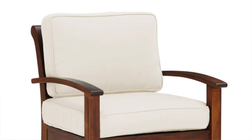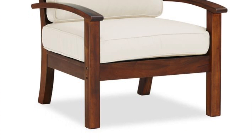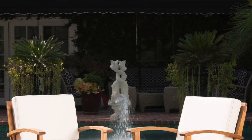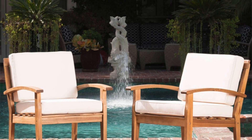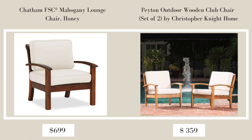The next piece from Pottery Barn is the Chatham FSC Mahogany Lounge Chair in honey with a natural cushion, priced at $699 and on sale for $489. The Overstock dupe is the Peyton Outdoor Wooden Club Chair by Christopher Knight Home in beige — a set of two chairs retailing for $422.49 and currently on sale for $359.12. It's pretty much an exact dupe; the only difference is the wood is a little lighter.